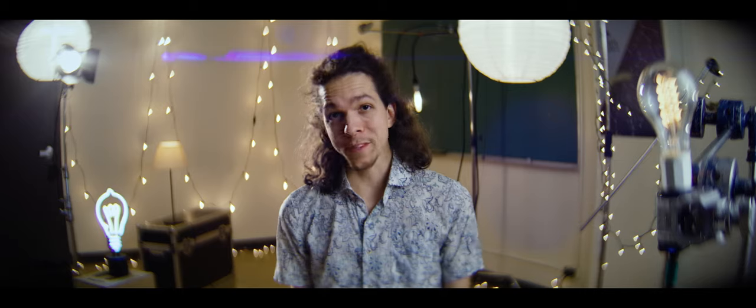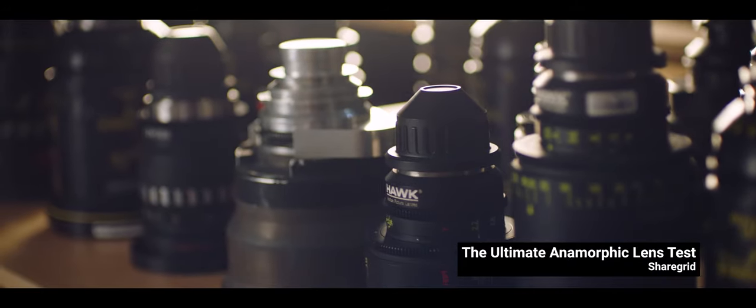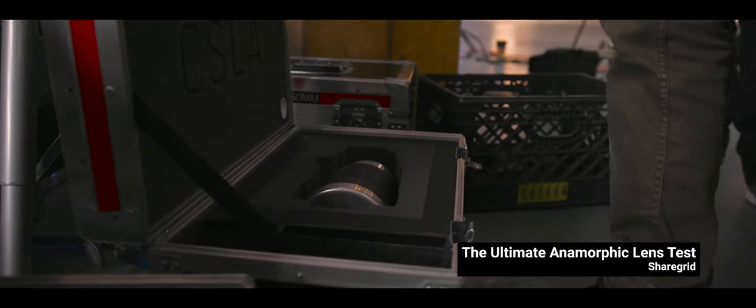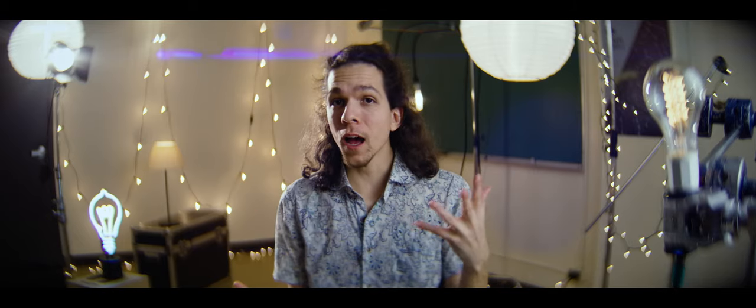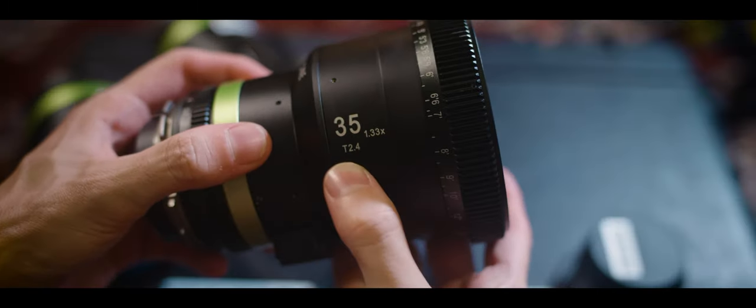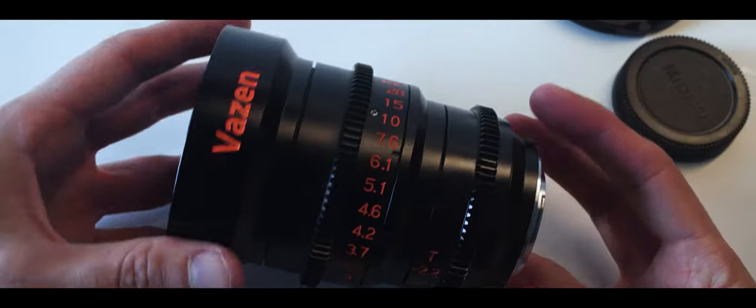ShareGrid made the ultimate anamorphic lens test a couple years back and they used very high quality lenses, and the test is an excellent resource to learn more about these optics. Since then, a lot more options have come to the market in more affordable tiers. So honoring the name of the channel, we made this shootout to cover those options. This is a shootout of the most affordable anamorphic lenses out there.